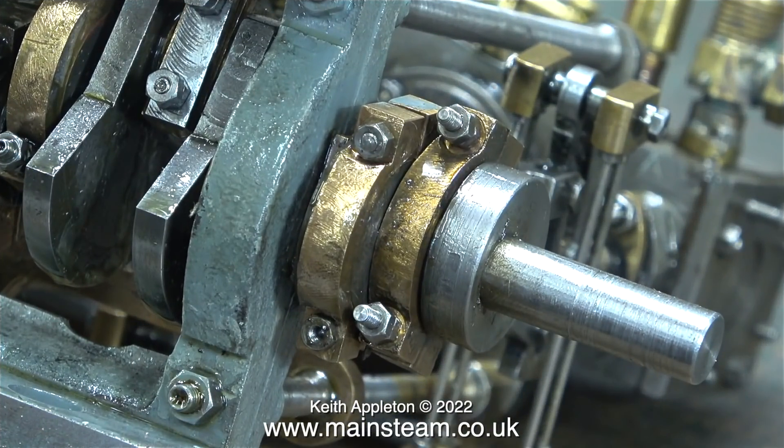The finish on most of the parts on this engine is not particularly good, but if I do decide to rebuild this engine — which I probably will — I will refinish the parts as I go.